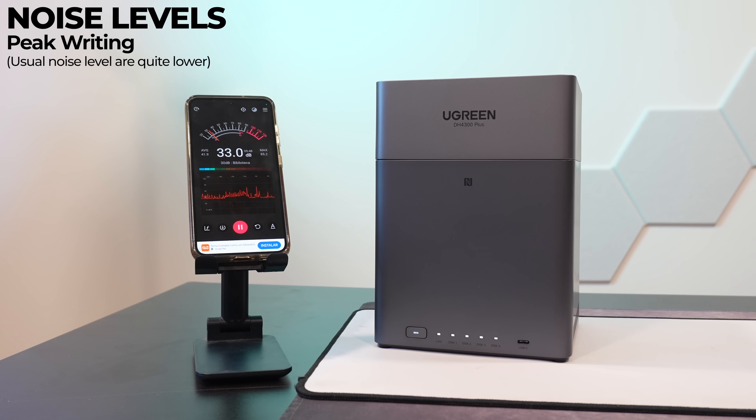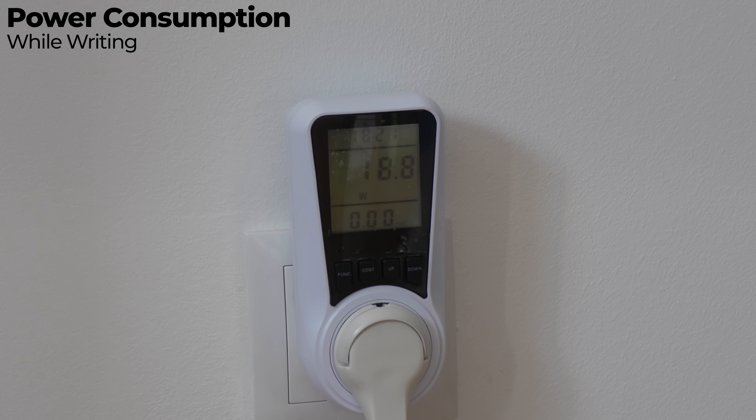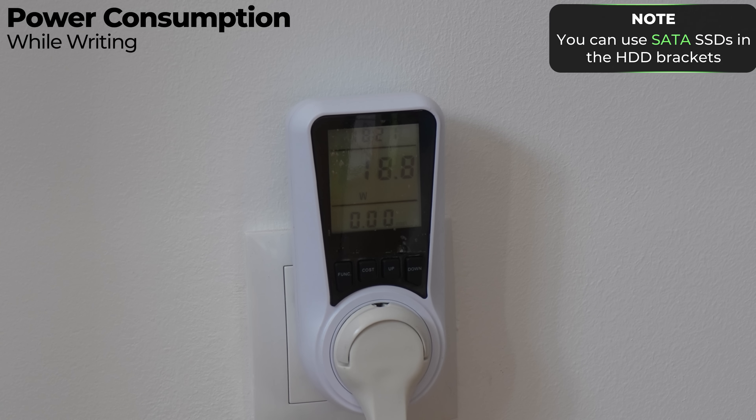Moving to noise levels, I tested several scenarios: the system at full idle without any drives, the system at full idle with four drives installed — which is basically the noise I hear all the time — and the system with four drives actively writing data. In terms of power consumption, it's not that high even when accessing or writing to disks. If you want to save maximum power you can simply turn it off and back on when needed, or use SSDs instead of HDDs for lower power draw and less noise.